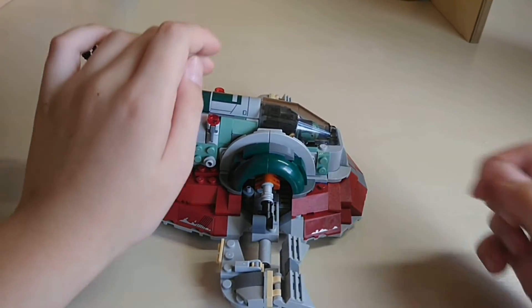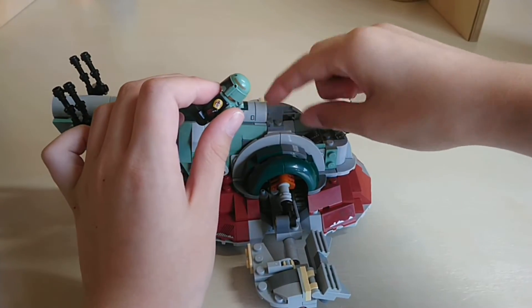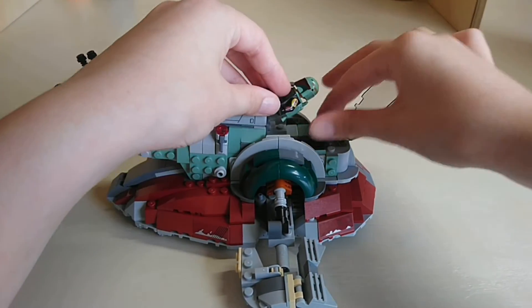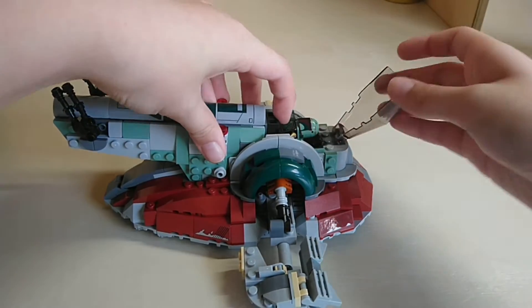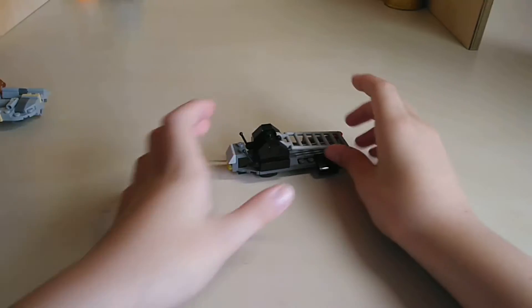You can fit Boba Fett and his weapon and that accessory — whatever it is — in the cockpit. Just put them in the bottom before you put him in and he fits right in.